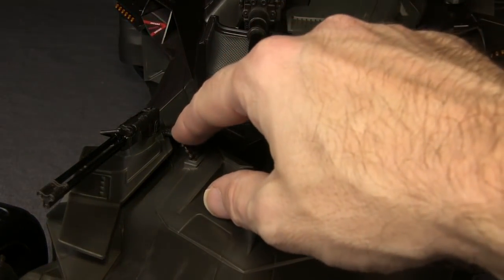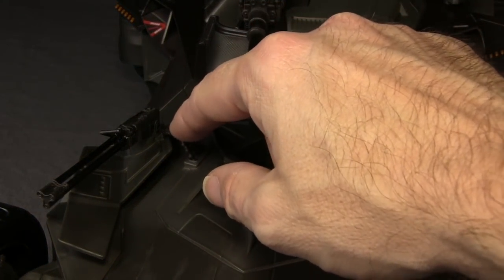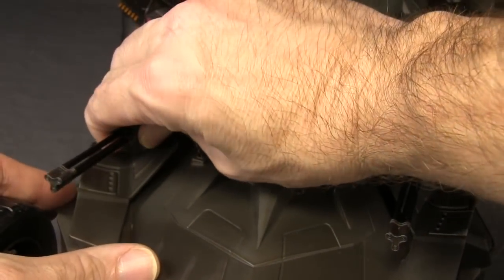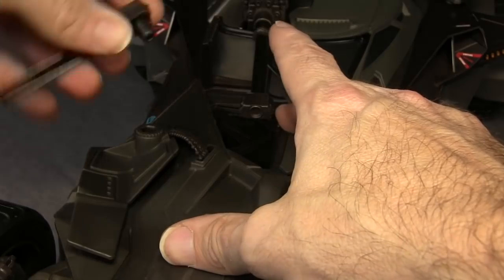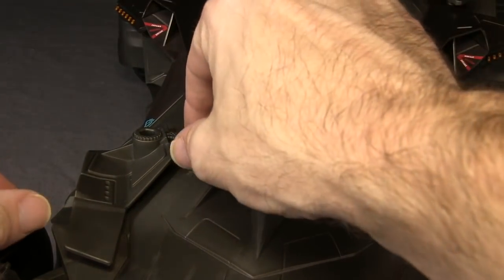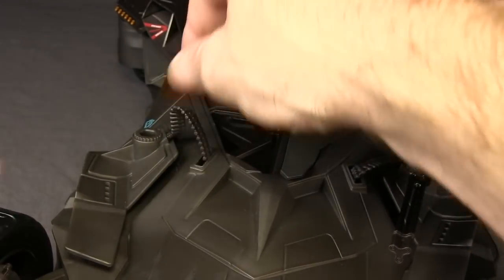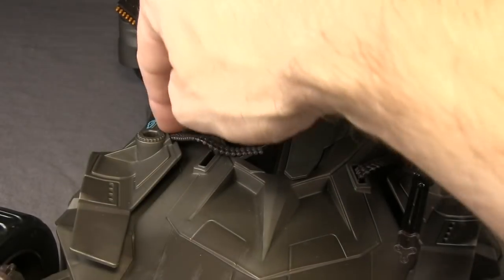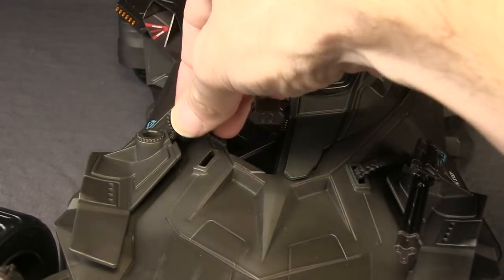Like with the Ultimate version, you've got bullets here that feed into the Gatling gun. These don't actually go into the gun itself — you can remove the gun if you want, it just pops out, and you can see the bullets actually go into the vehicle itself. You can remove the bullets; they're made with a rubber tape material, so you can pull them out of the little hole on the hood, but you can't remove them from the back end of the car.